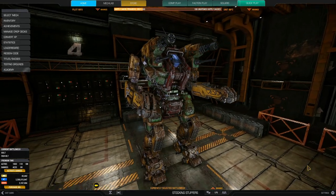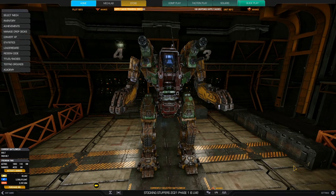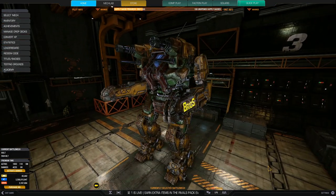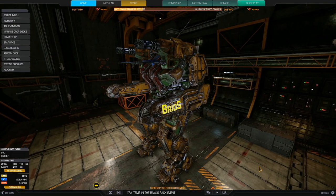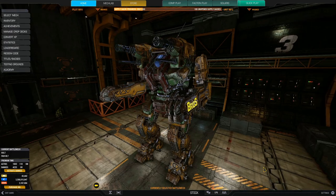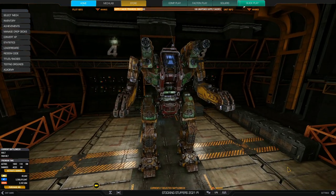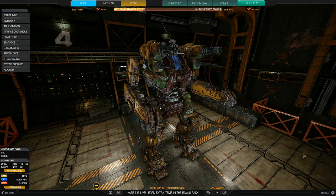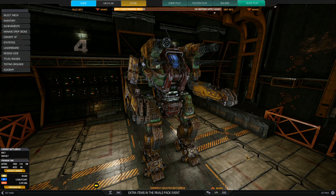Hello everybody, Bryos here. Today we are looking at one of the mechs from the Rivals Pack — the mech pack that dropped in December 2021. It was kind of a surprise to the community because when it dropped you were able to get the mechs almost immediately upon release. You get a Sun Spider, the Ambush, and this baby here: the 65-ton Inner Sphere battle mech, the Roughneck.